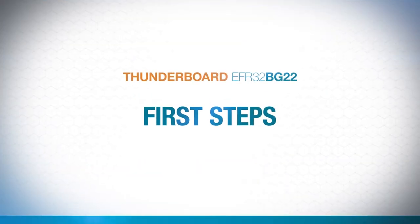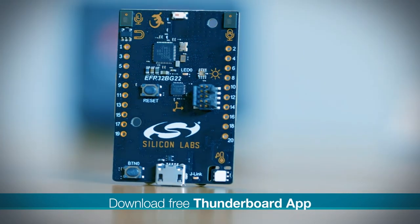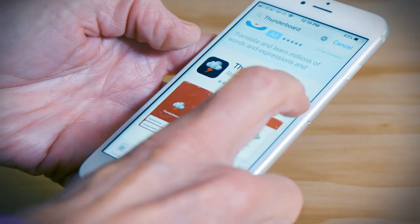Here's what you need to know to get started. Once you've ordered your ThunderBoard and have it in hand, you'll need to download our free ThunderBoard app for your smartphone. Just do a quick search for ThunderBoard on Google Play or the Apple App Store, then follow the simple directions to download.